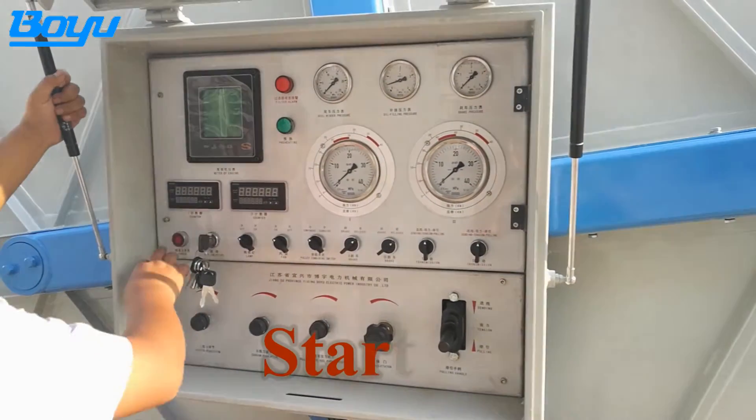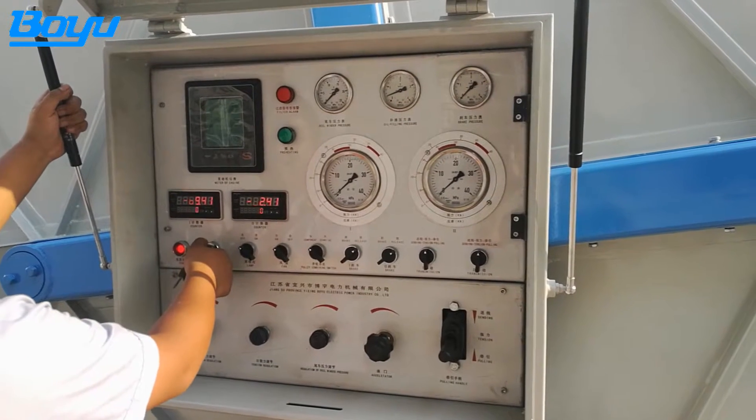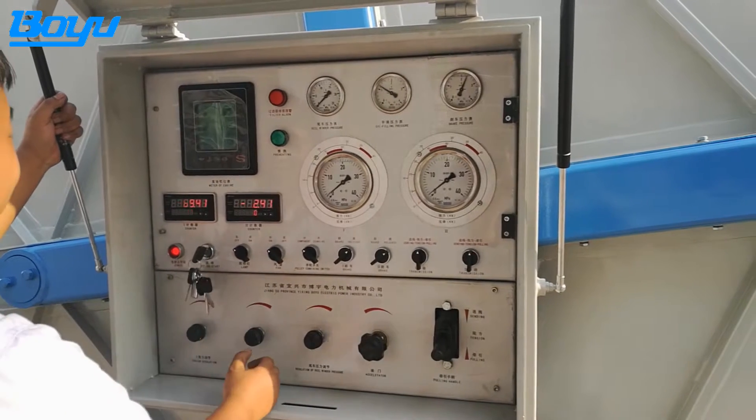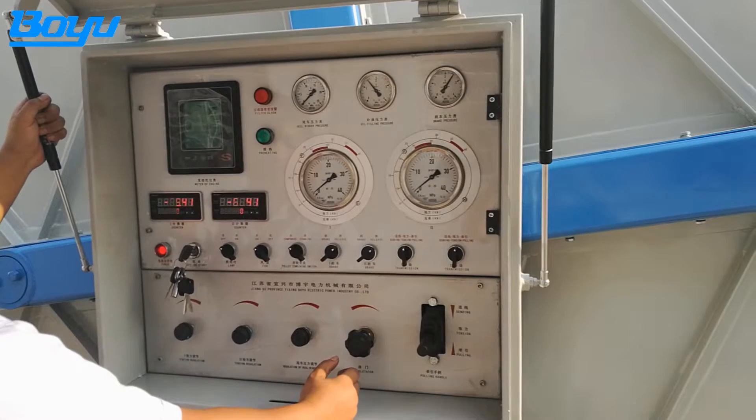Open the power switch, insert the key and rotate. Keep the engine in idle speed for 3 to 5 minutes after starting, and observe whether the displays of the instruments are normal at the same time.